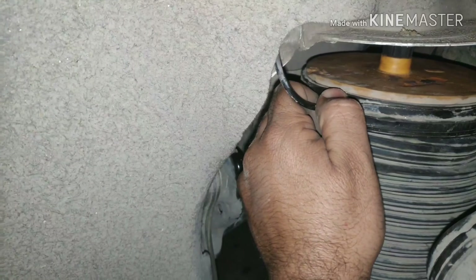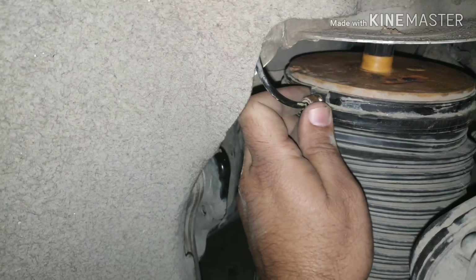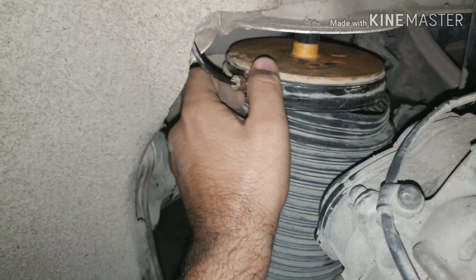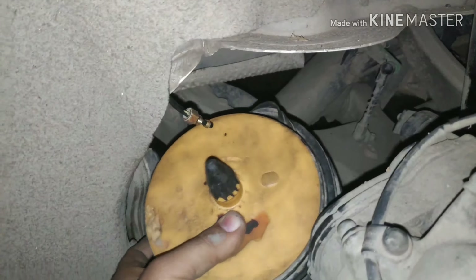Now we will open the arm and remove it. We will remove the air pipe from the balloon — this is an air pipe which allows you to remove the air balloon from the hand and press it easily. You can easily remove it.